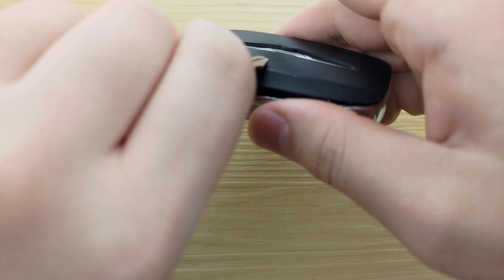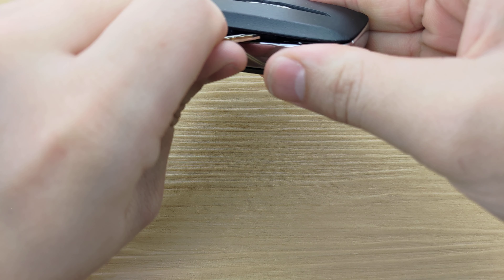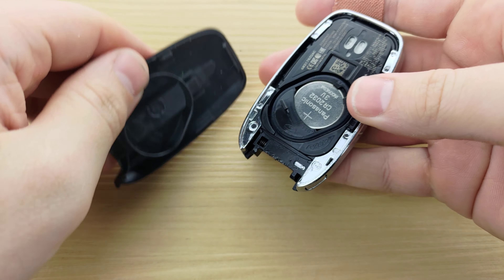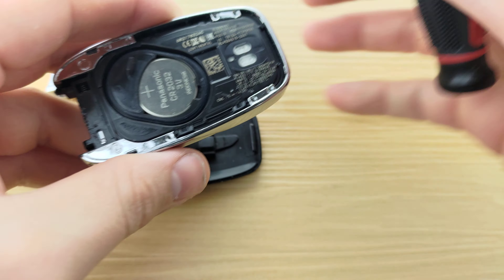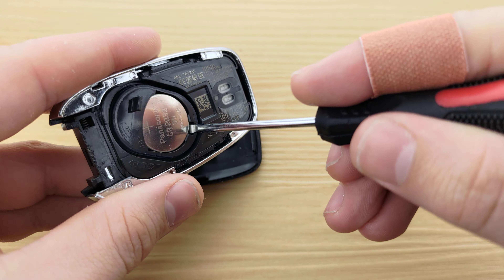What's up guys, KeyFobs and More here, and today we're going to be taking a look at how to replace the battery in your Chrysler Pacifica remote. For this, you're going to need a CR2032 battery and a small flathead screwdriver, both of which will be linked in the description below.